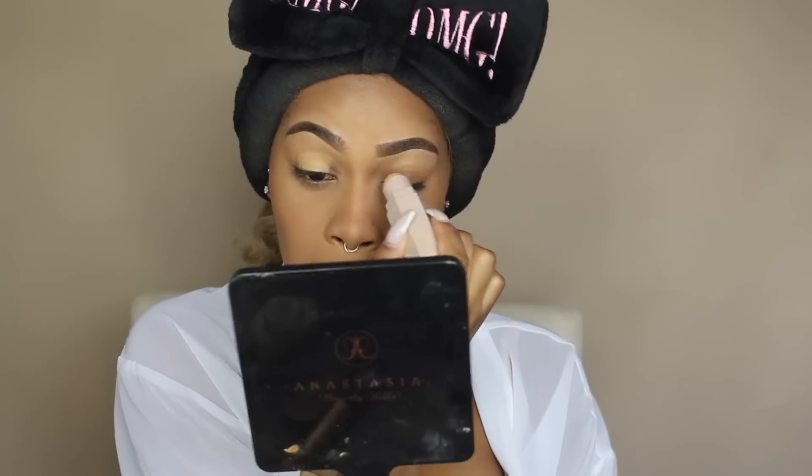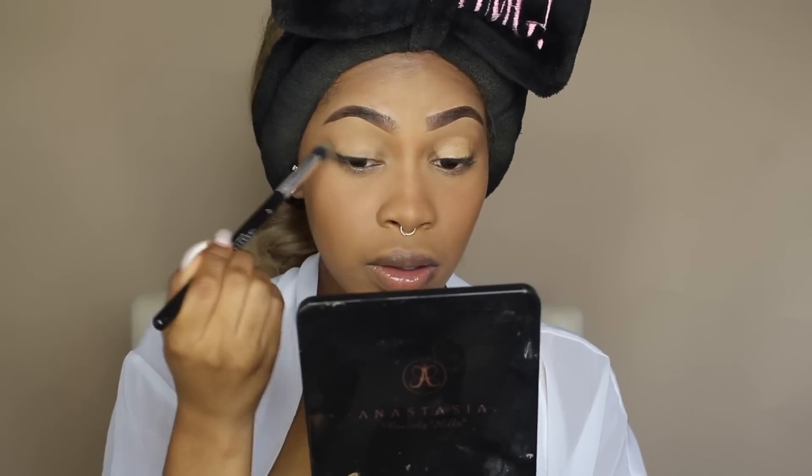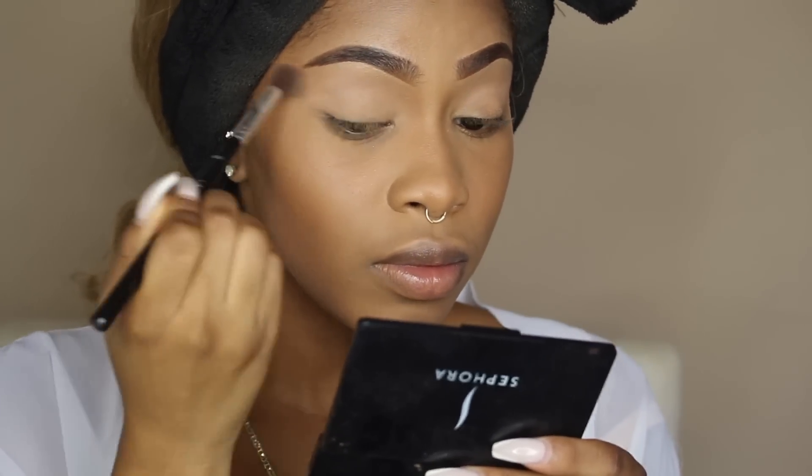I'm going to use the Fenty Beauty Caramel Match Stix as a base for my eyeshadow, then blend that out with my A6 ABH brush and set it with the banana powder. In the picture of Rihanna's look, she had a shimmery champagne-gold on her lid and very warm-toned browns in her crease. So I'm going to take my Jaclyn Hill and Morphe Collab palette — I'm going to take Silk Cream in my crease first using an A26 brush from ABH, then go in with Butter to define the crease using the crease brush from Moda.